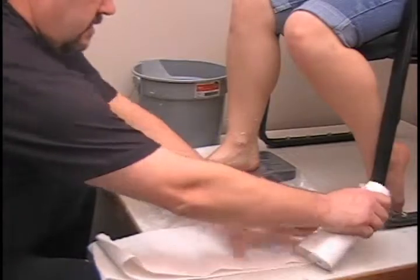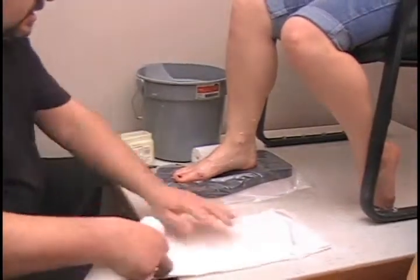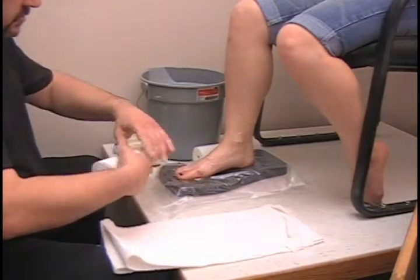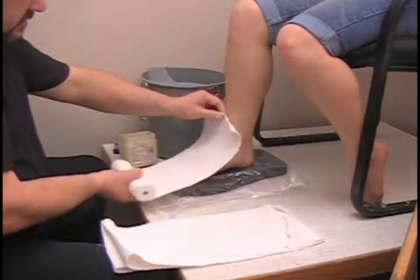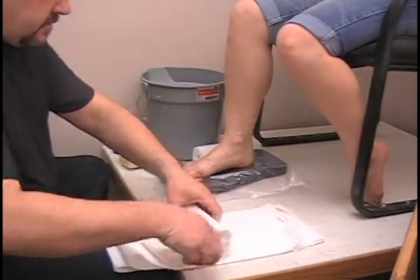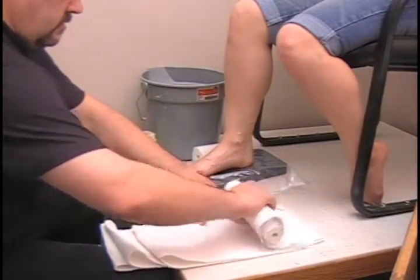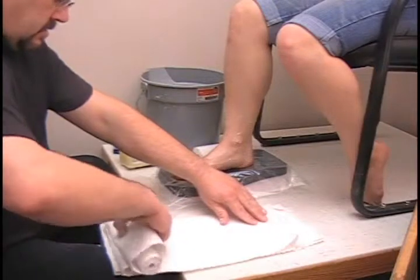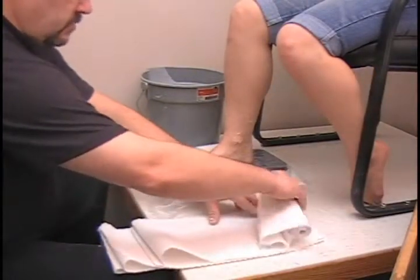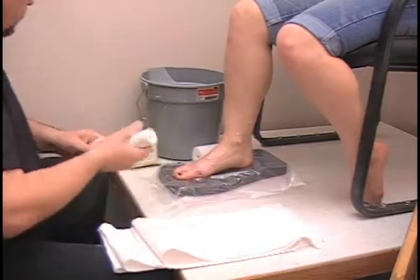Tear that off. Then we need a top piece, starting about one inch behind the toes, going up one inch higher than we want the shoe or boot. About the same process here — again, four layers: one, two, three, and four. This was a relatively small foot so I only needed one roll; sometimes you will need a little bit more than that.